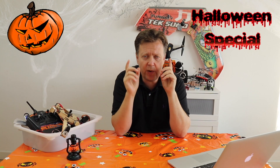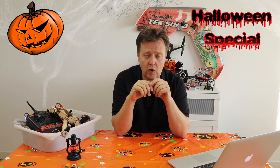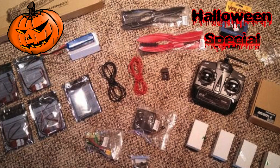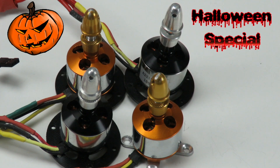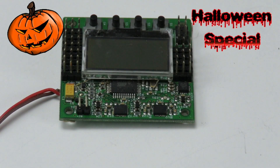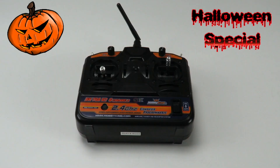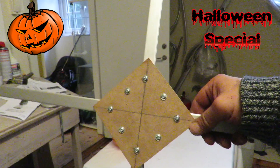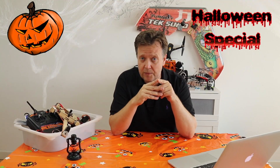Before we get to the part where we integrate pumpkin lights and sound, we need to build a stable quadcopter platform. To be able to build a quadcopter we need some essential parts, like four motors, four propellers, and speed controllers, a flight controller, and an RC link. On top of that we need a battery to power the drone, an RC transmitter to control it, and a frame to strap it on. This is the basic for any quadcopter.